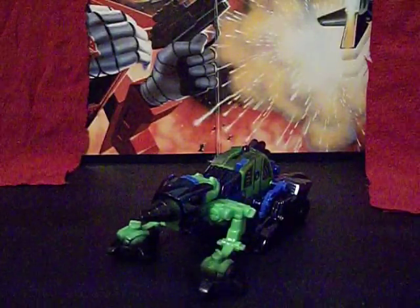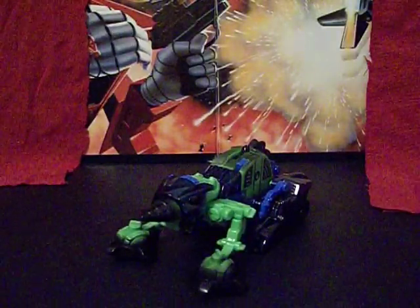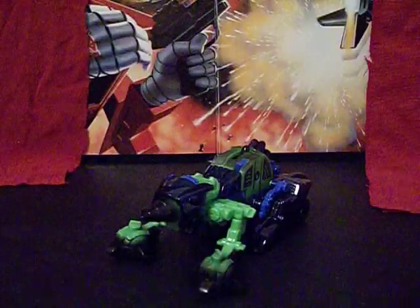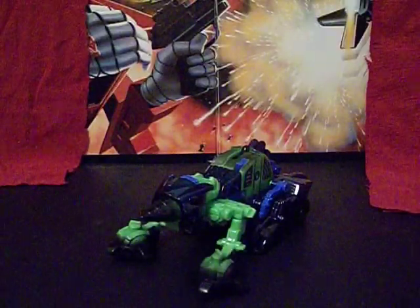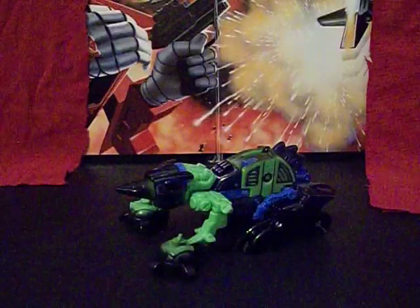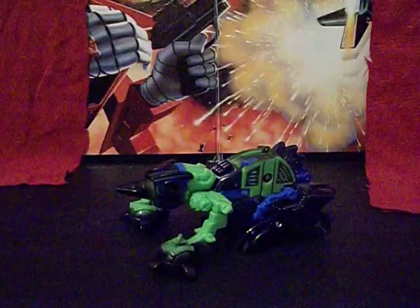They all have an animal mode. The other odd thing is everybody in Beast Machines has an organic animal mode, but these guys have a very mechanical animal mode. Be that as it may, there were three of these guys, and this one tends to be the least popular of the bunch. In my opinion, he has the best beast mode or robot mode, but his weapons mode leaves a lot to be desired.